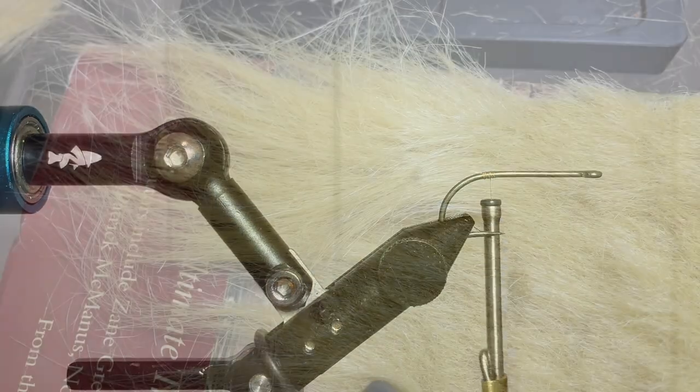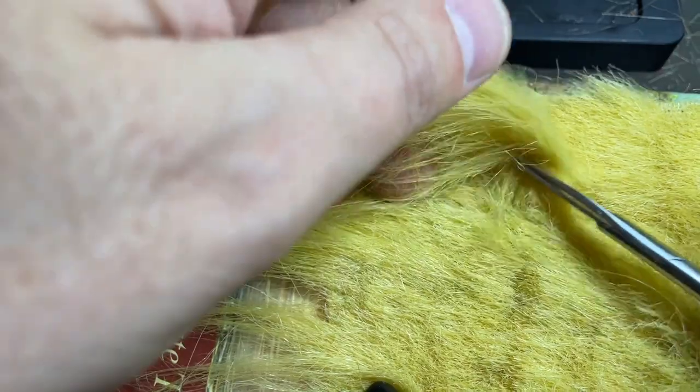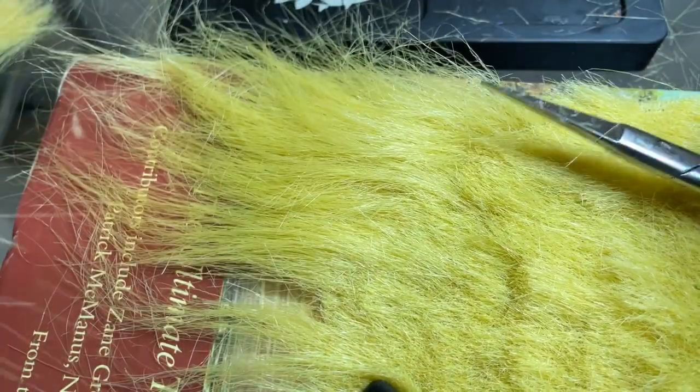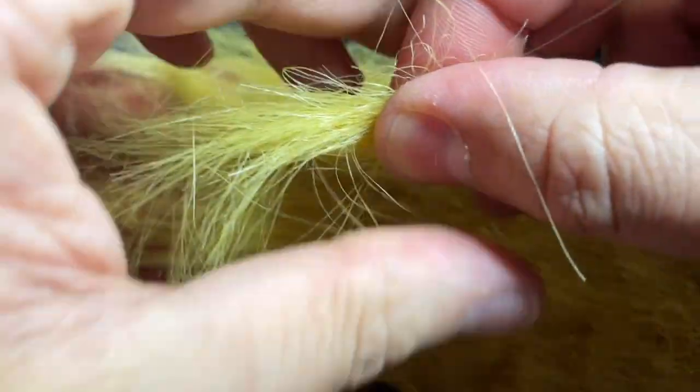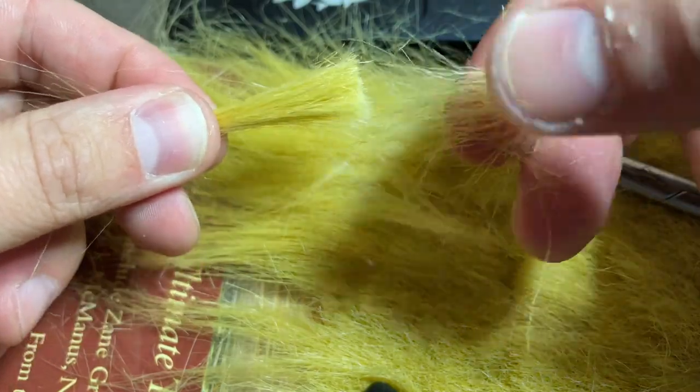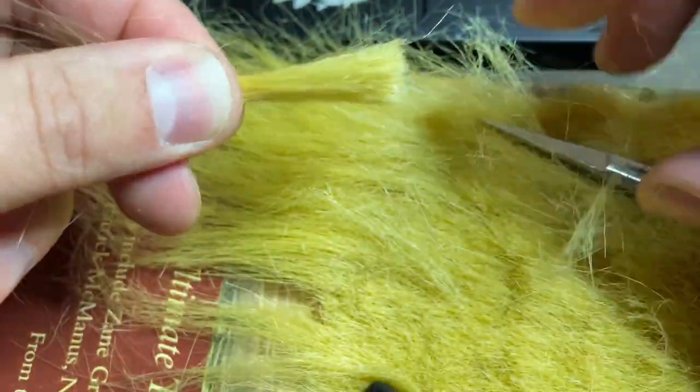We'll tie in our thread right at the back end of the hook, and I'll take a small clump of Craft Fur. You can see me cutting some off right here, and you're going to go through and preen out the butt ends, clear things out a little bit because there's a lot of underfur in this Craft Fur.